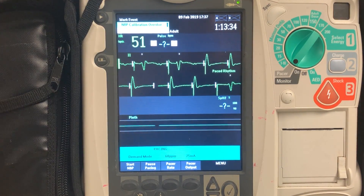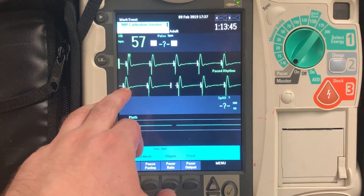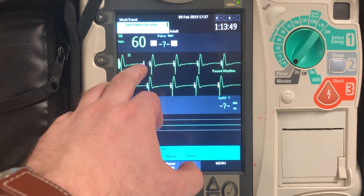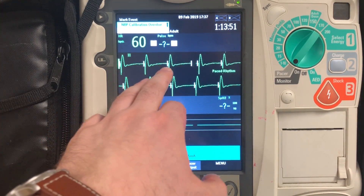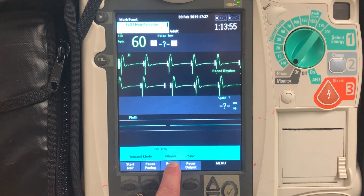So if I'm going to document on my paperwork, on my ACR, what I'm going to say is that I have evidence of electrical capture by a pacer spike, QRS complex, and a tall broad T-wave for every single pulsation that I have. And it's at 60 pulsations per minute that I have set this patient to.